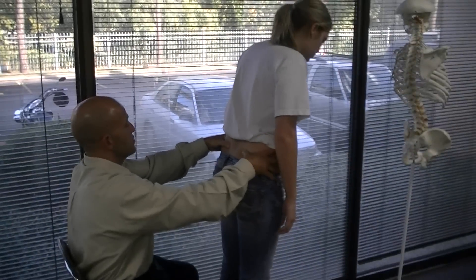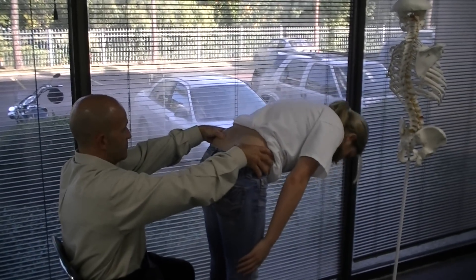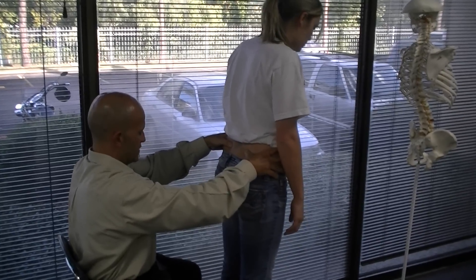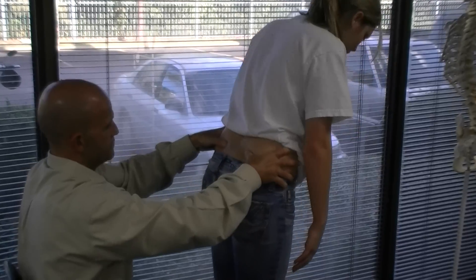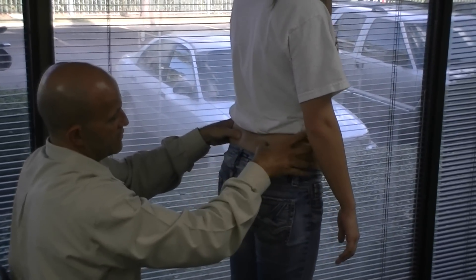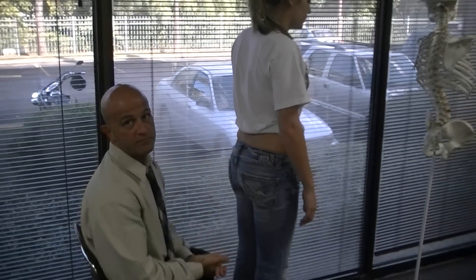I'm going to ask you to bend slowly forward at the waist, and then come back up. It's not something you visually see — it's something you feel in your hands. In this case, I feel the left-hand side begins to elevate slightly before the right does. So we identify the left side as the side of dysfunction — the positive side.